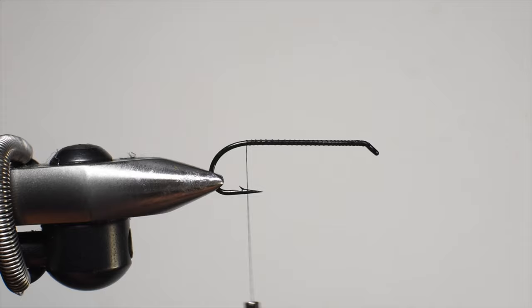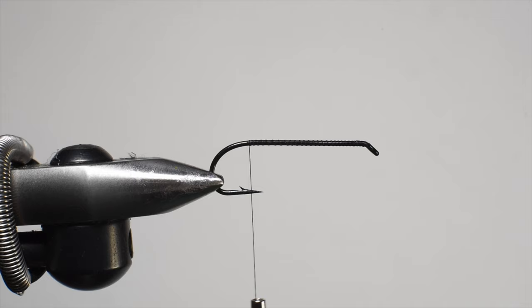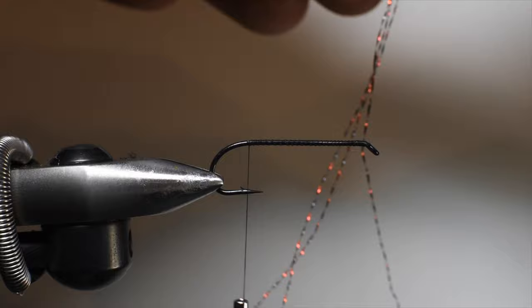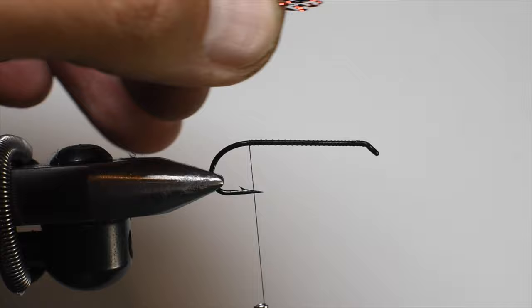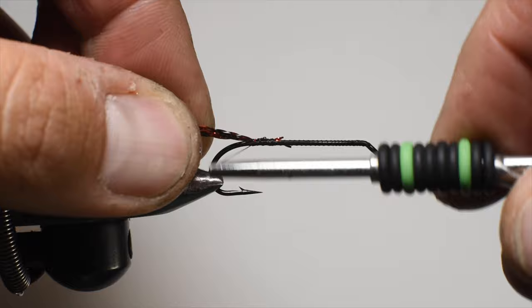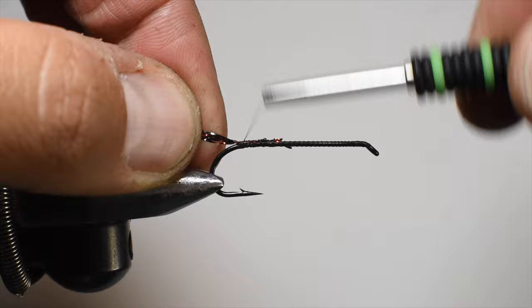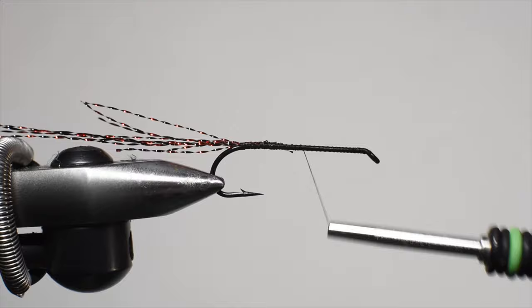Our first step is tying in the tail, which is going to be some flash. I picked up this red and black crystal flash — it's gorgeous. These fibers are a little bit longer than your typical crystal flash, so I take about three or four, fold them in half, trim the ends flush, and tie them in on the shank from about the hook point back. I keep the crystal flash together and do a wrap underneath to make it stick up, then secure it with some nice wraps and get the thread back up to the hook eye.